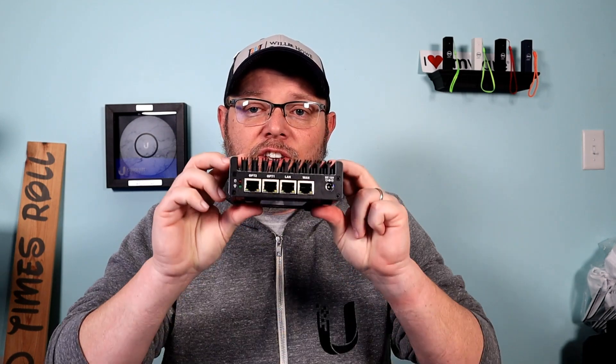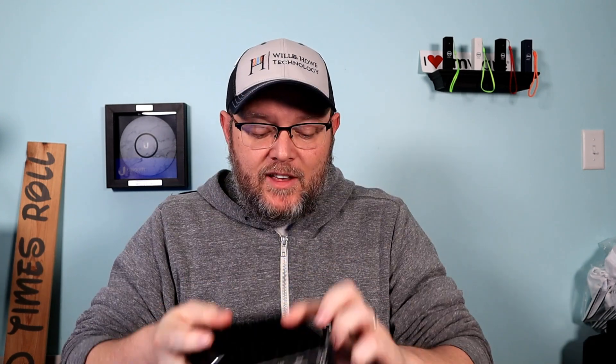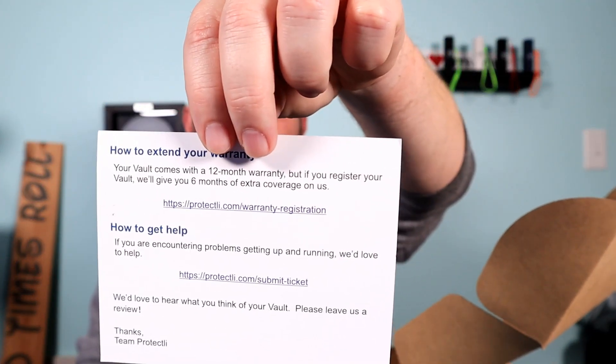So, you've ordered your Protectly and it showed up — you ordered the Willie Howe special. What do you get? The first thing in the box is your Protectly device. Yours is going to look like this — this is a live box going to a customer. You're also going to get an AC power adapter. If you're not in the States, you'll get all the different plug-in ends. You're going to get the VESA mount, which you'll need if you want to mount it to the back of a monitor or rack mount it. And then you get a thank-you getting-started card. If you register, they give you an additional six months of warranty at no charge.